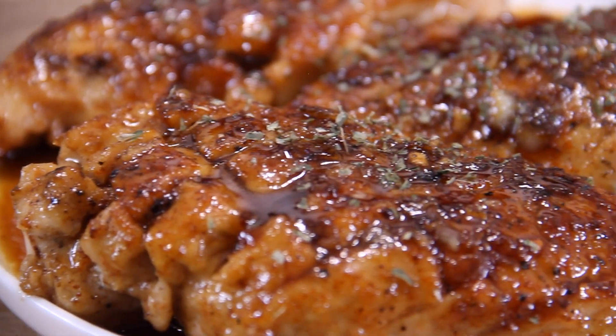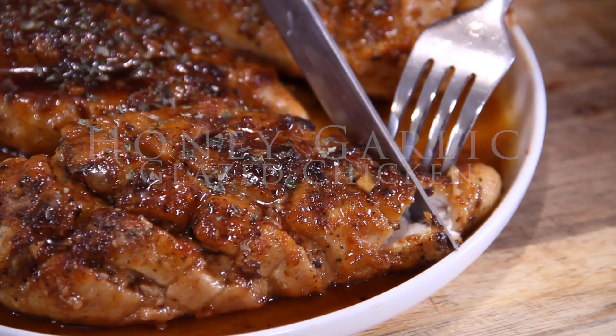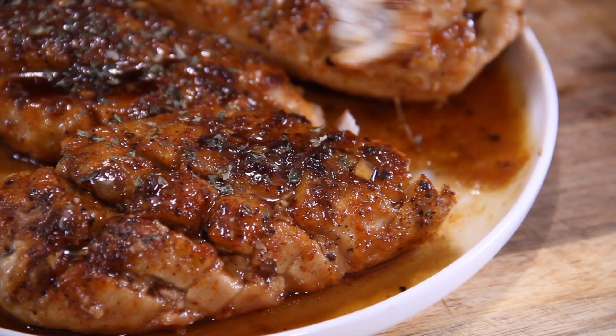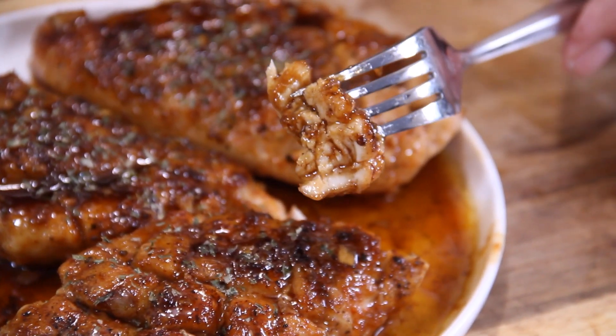Hey guys, Dave here. Without the word of a lie, this one pan honey garlic glazed chicken is by far one of the nicest meals I have ever made. It is simple, easy, fast, and a great midweek meal, so let me show you how to make this.